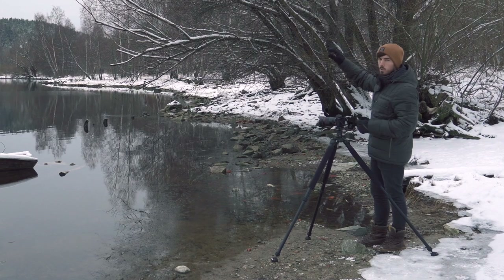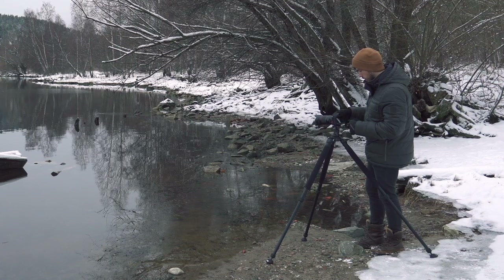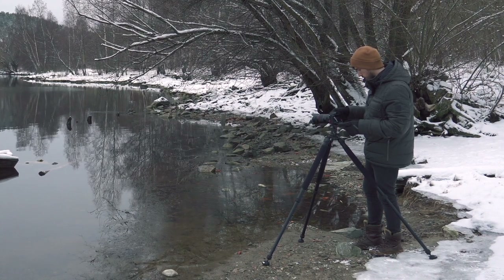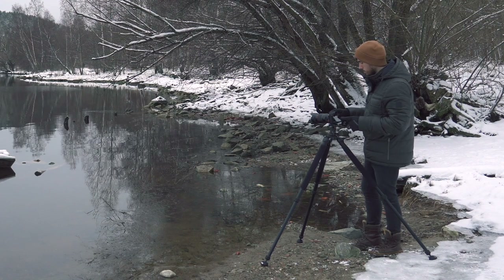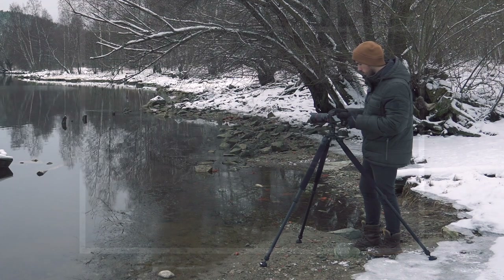I'm going to shoot this at f8 because I want as much detail as possible. My ISO is down to 100 and I'll put my shutter speed at around 1/50th of a second. I've got my timer set to two seconds, so that should give me a good enough image.